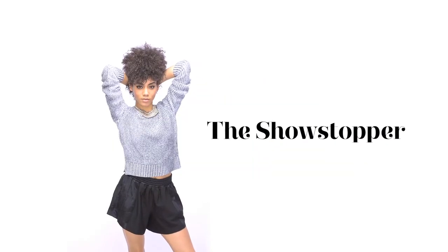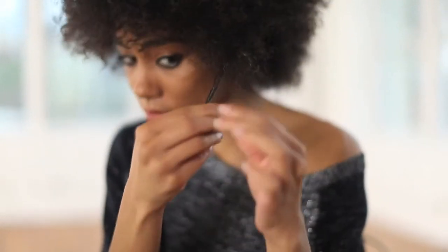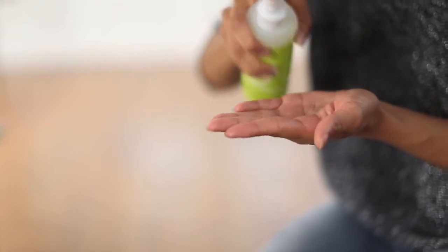To get this simple eye-catching look, lightly apply ultra-defining gel to control any flyaways, and a spritz of spray gel for added hold.